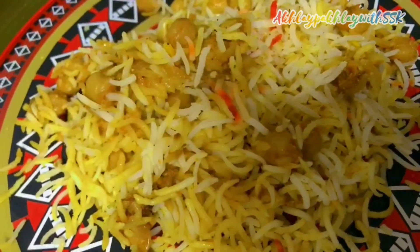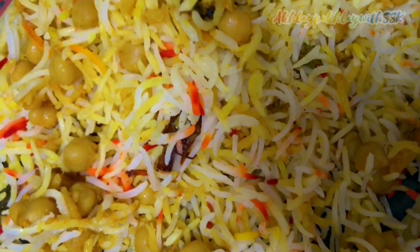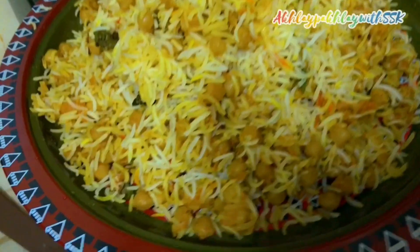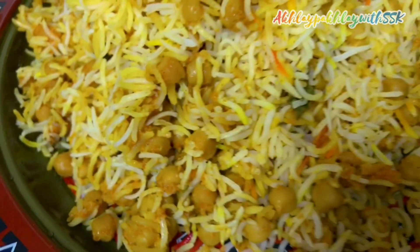We are ready to mix it gently with a fork so that we don't break the rice. If you like my recipe, make sure to give a thumbs up and share this recipe with your family and friends. I will see you with another delicious recipe. Take care. Bye. Thank you.